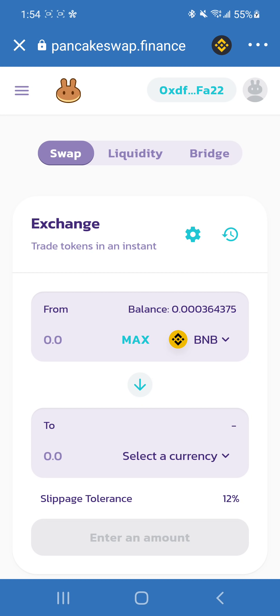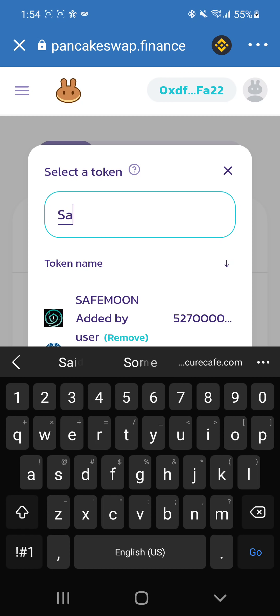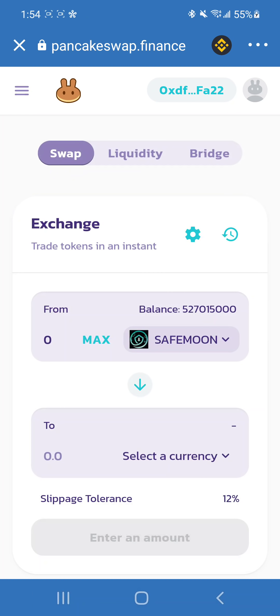We are going to click the From box and search for SafeMoon. Since we purchased this previously and added the address, we don't have to go through that cryptocurrency market process of copying the address and pasting it here — we have it as a favorite. But if you don't have this and did forget, let's go through that process quickly.